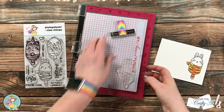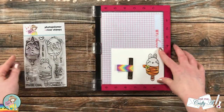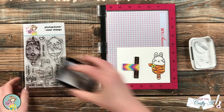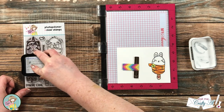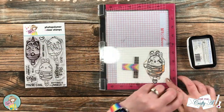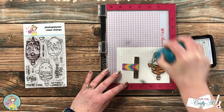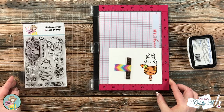Once the image was all colored, I brought back my MISTI — I had left the stamp exactly where it was at the beginning — inked it up one more time with black ink, and re-stamped over the image. Sometimes coloring over the stamped lines with markers can cause them to fade, and this helps to darken them up again.